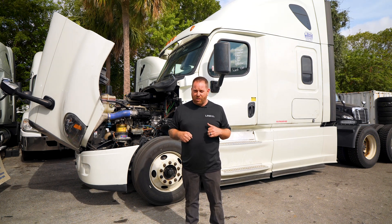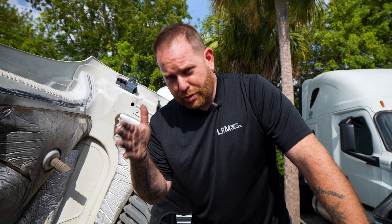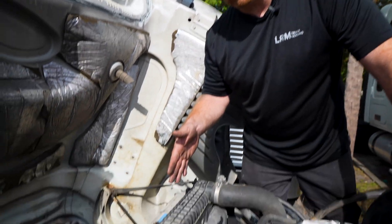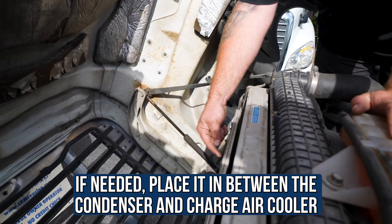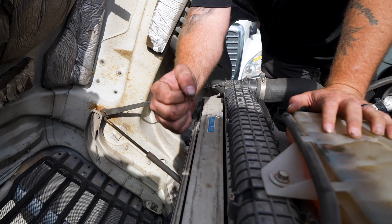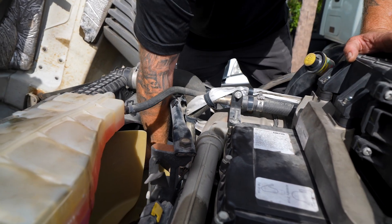Right now I'm on top of this Freightliner Cascadia. On this one you're not going to be able to put the wand between the radiator and the charge air cooler, but on some trucks you can. If you can't do it there, put it right in between the condenser and the charge air cooler and just start blowing right through here.